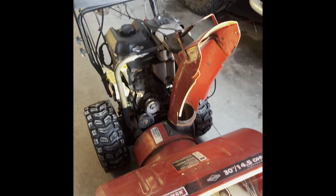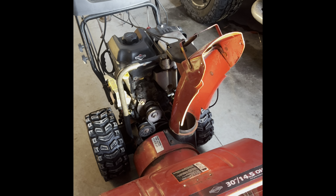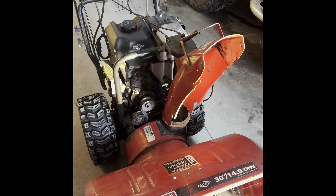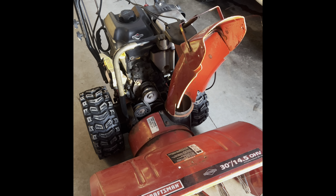This is my next project. The belts and drive chains are all stretched out, so now I'm trying to change the auger belt here.